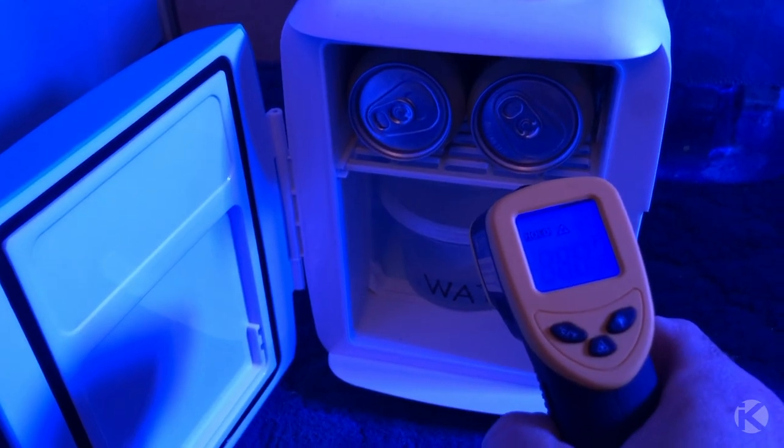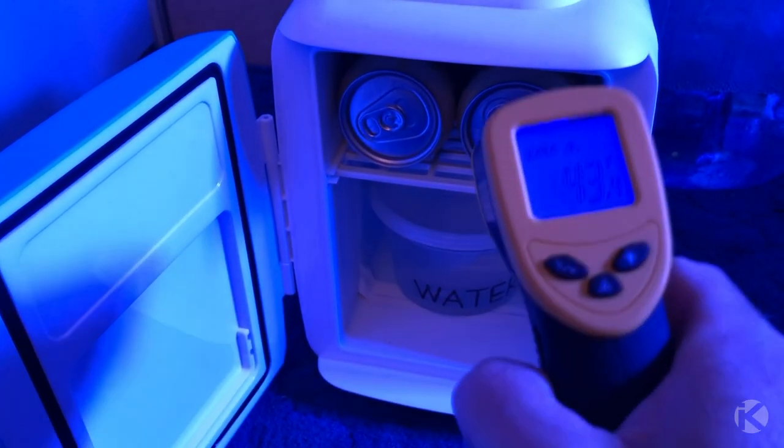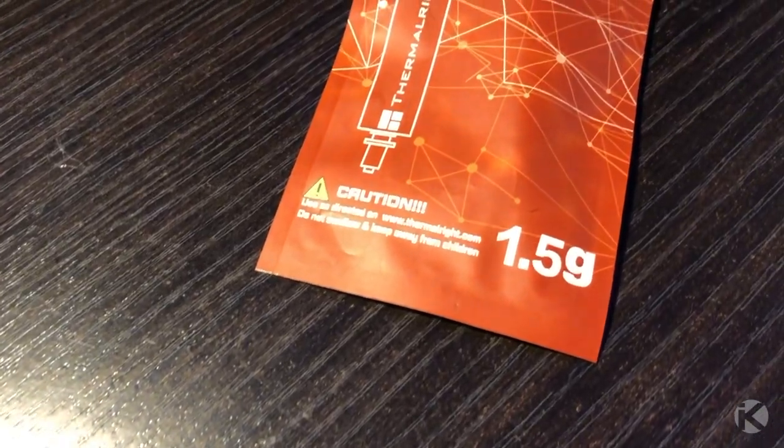With the original fan and thermal paste, my infrared thermometer gave me a reading of 43.4, which just isn't good enough.